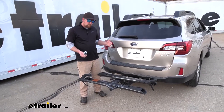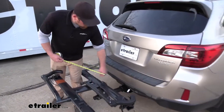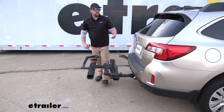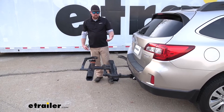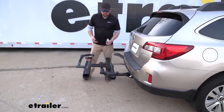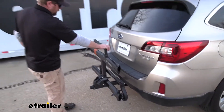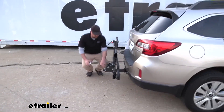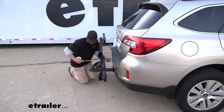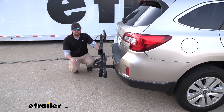Something we need to think about is whenever we have the rack on the back of our Subaru, it is going to extend the overall length of it. Taking a measurement from the back bumper, with it in the extended position it's going to add about 32 and a half inches to the rear of your Outback. Keep that in mind if you're pulling into a garage or a tight parking spot. However, when you're not using the rack, it can be stored in an upright position. Pull that lever, it's going to flip up, and that's only going to add about 15 and a half inches — so in this position it really shouldn't run into any issues.